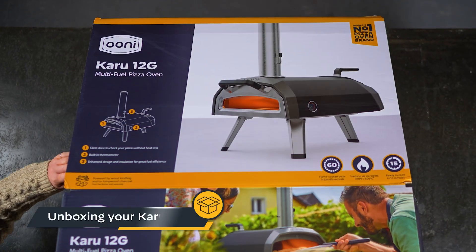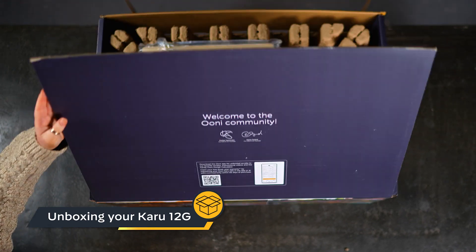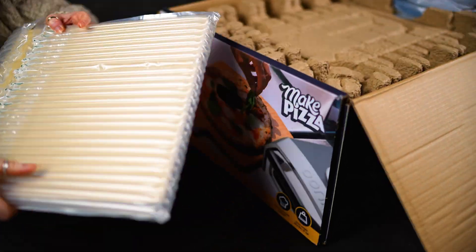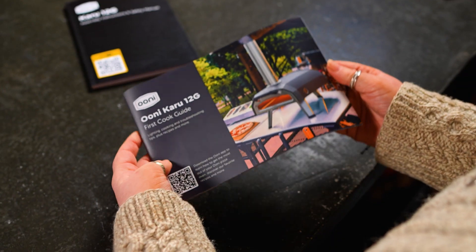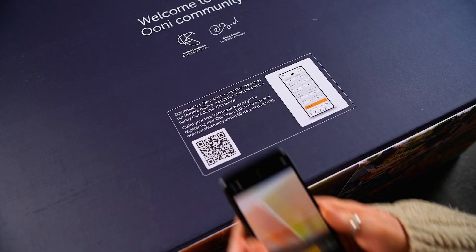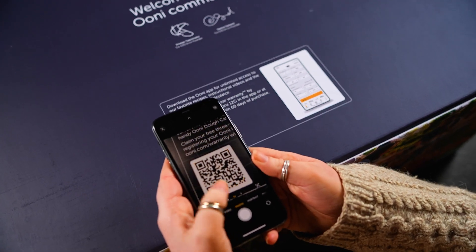First things first, this is what you'll receive when you order an Ooni Karu 12G. Inside the box you'll find a custom-made Cordierite baking stone, the Ooni Karu 12G first cook guide, manual and warranty. Don't forget to download the Ooni app and register your oven to get your warranty extension.